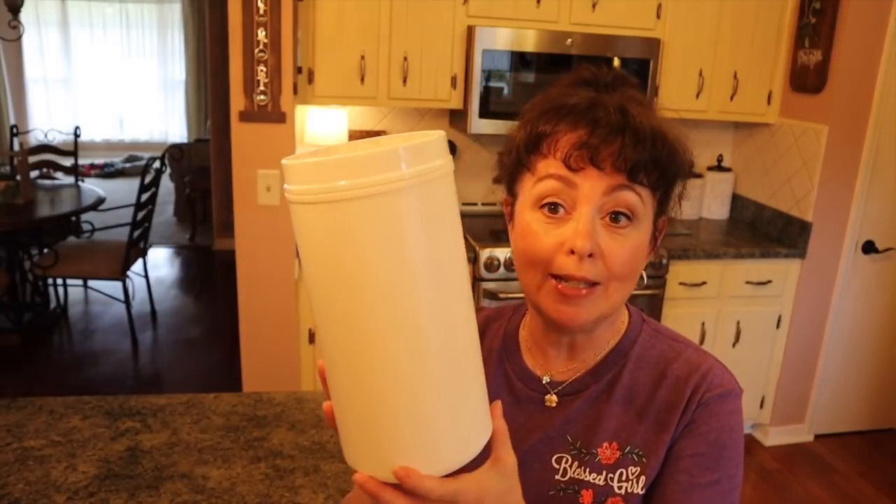Hi guys, welcome back to my channel. What I have for you today is we're going to get those stamps out again. I'm obsessed with these stamps — I don't know how I survived without them. I really don't. So let me show you what you'll need if you want to make this project. I want to upcycle this protein powder container.